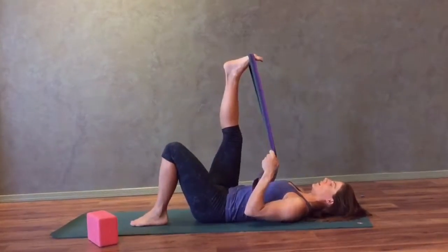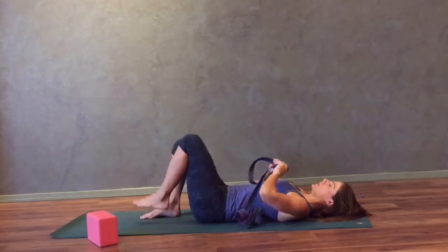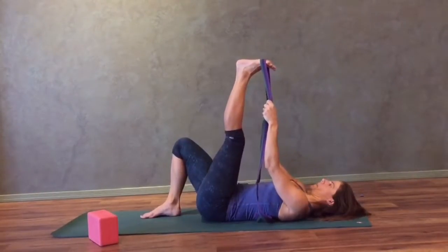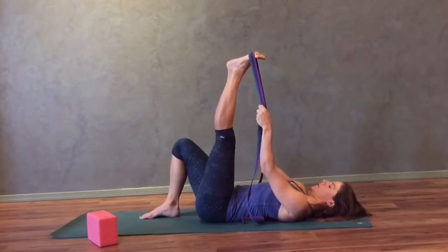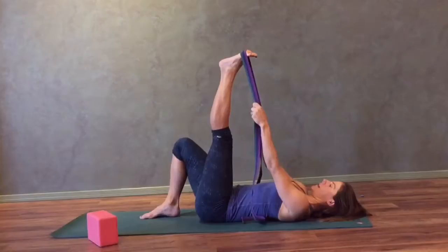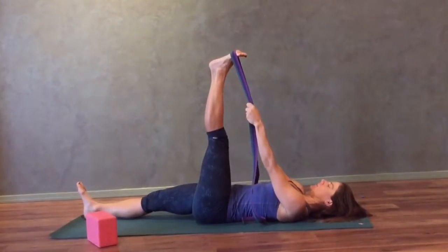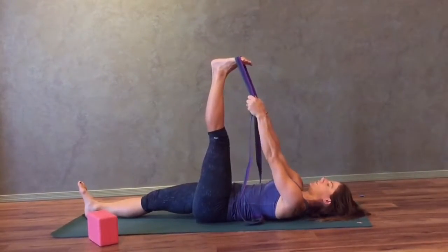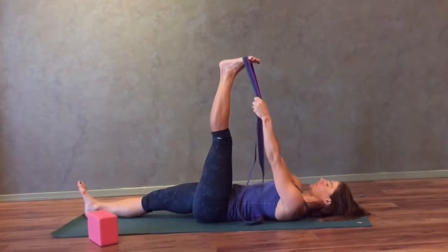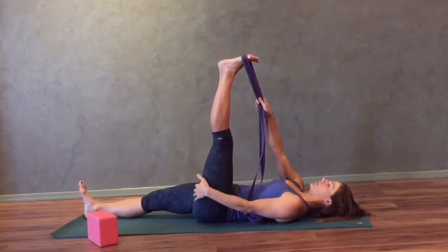Go ahead and release your top foot, bend your bottom leg and come on out. Then we'll go to the other side. Take the strap onto your left foot around the ball of the foot so that you're able to press into the strap to help straighten your left knee. You can straighten your right leg along the ground. Make sure the strap is in each hand — you can either bend the elbows and place the arms on either side of the torso, or keep the arms straight and reach your hands up towards your foot. Notice your breath and make sure that you can still breathe deeply and calmly. The stretch will be felt on the back of the left leg.